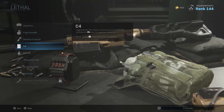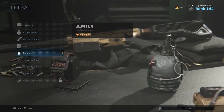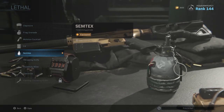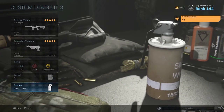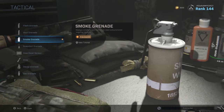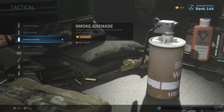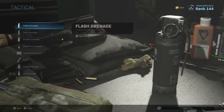For the lethal, have on C4. Semtexes are decent if you want to change it up — they go a little bit further, so if you want to cut off a certain area of the map a Semtex could work well. But C4 just gets you out of so many situations that I don't know if it's worth replacing. For tactical, I've been using the smoke grenade lately because I cannot get around the map, and smoke grenades really help with that. Stun grenades and flashes are also decent options.